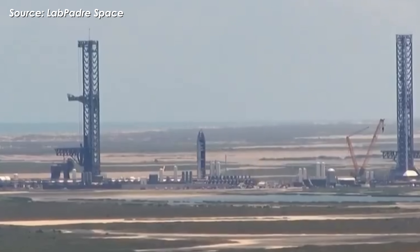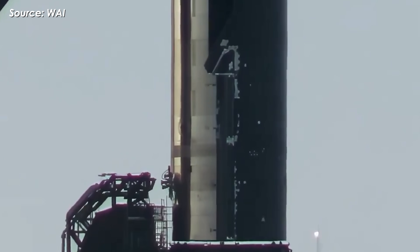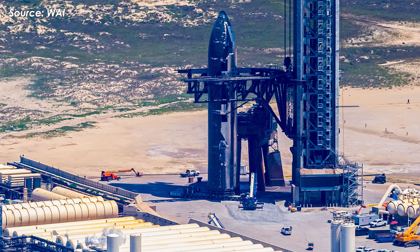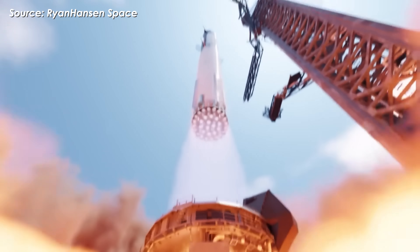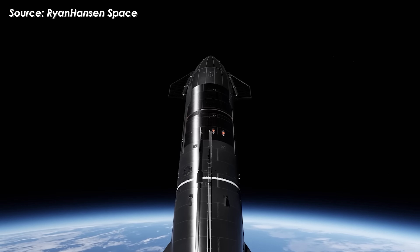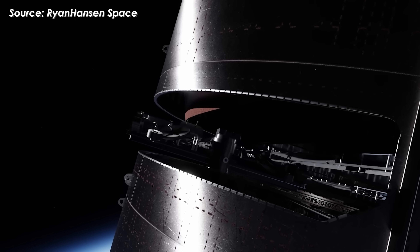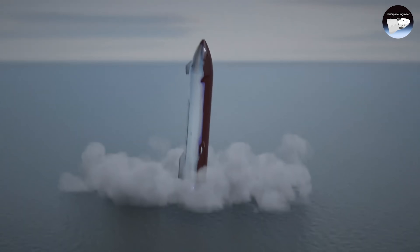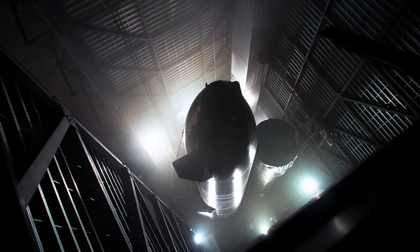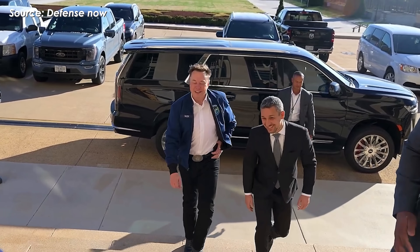Just recently, when Ship 37 was rolled out to Pad 1 for its third static fire test, observers noticed something shocking — hundreds of heat shield tiles had been removed right before the Starship Flight 10 mission. And this is no ordinary flight. It's a crucial test meant to prove that all of SpaceX's recent fixes actually work, from solving vibration and pressure loss issues, to sealing leaks, resolving the Pez door malfunction, deploying the dummy Starlink, and most importantly, pulling off a controlled splashdown in the ocean. So why would SpaceX take such a risky move? Let's hear it straight from Elon Musk.